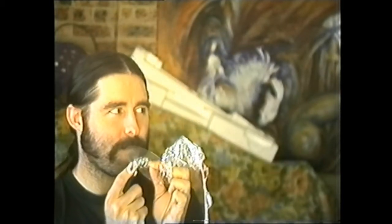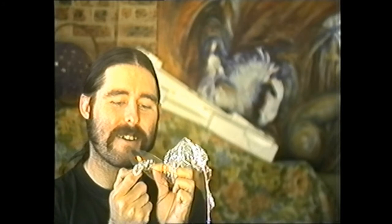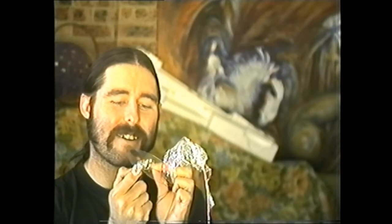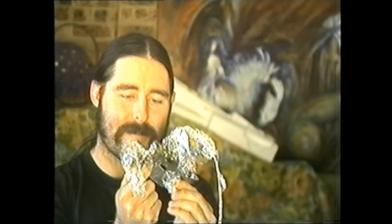Let's try again. And one more — let's see if I can get that one in the camera shot.